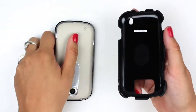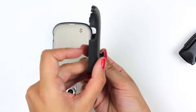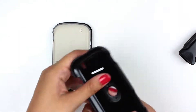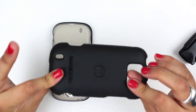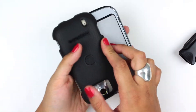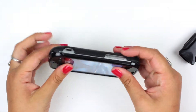This pops off, and then this knob that would otherwise hold the holster on comes out. With the package you are also given another piece that fits right in there seamlessly, and then you no longer have a holster or a clip.